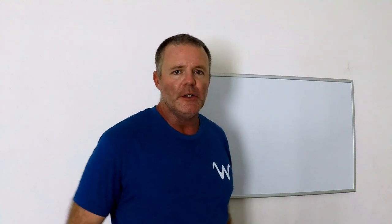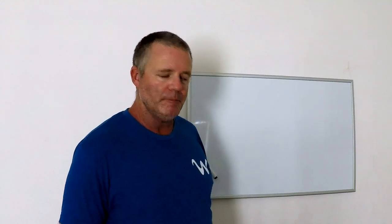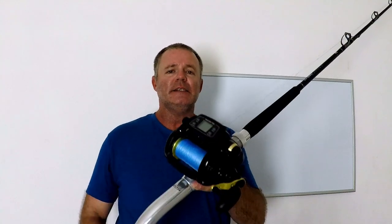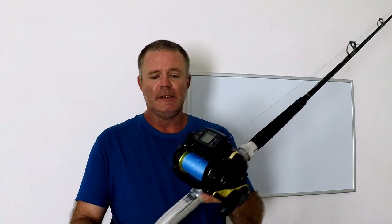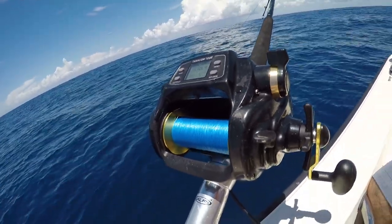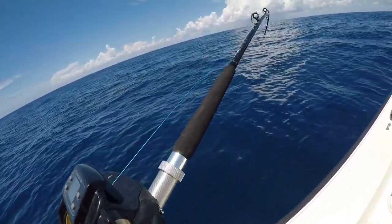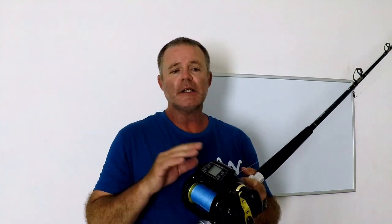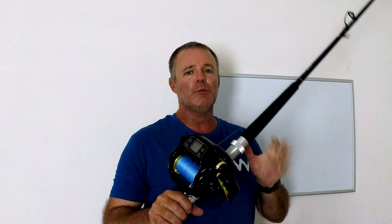The first thing you're going to need to do deep dropping is an electric reel packed with braid. This is a Daiwa Tanacom 1000 on a Tanacom bent butt rod — a 66-inch bent butt rod. At the tip of this rod is a swiveling roller guide. The Daiwa Tanacom 1000 is one of the most basic deep drop reels you can get. There are similar brands, and then there are more expensive ones like LPs — if you're willing to spend six grand on a reel, LP is the way to go. But the Daiwa Tanacom 1000 set up on a rod like this will not break the bank.